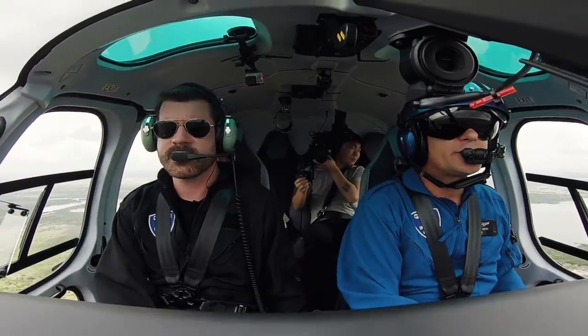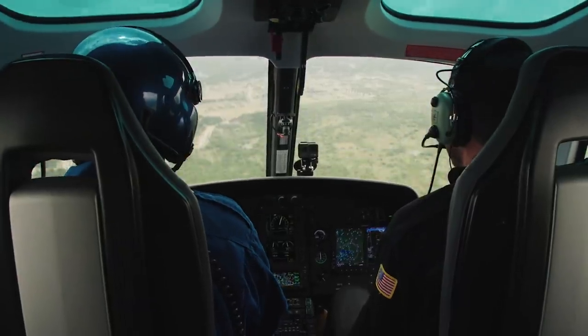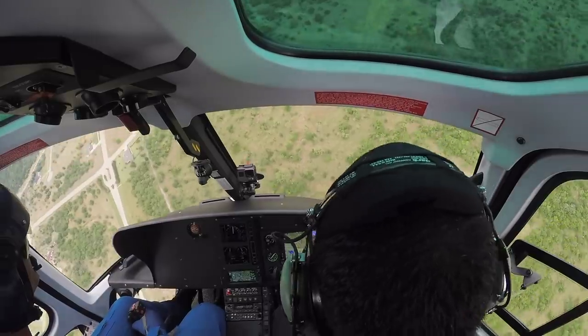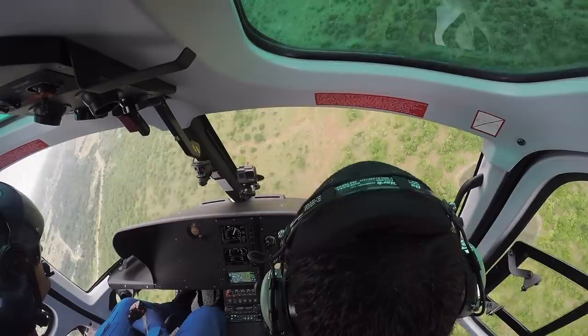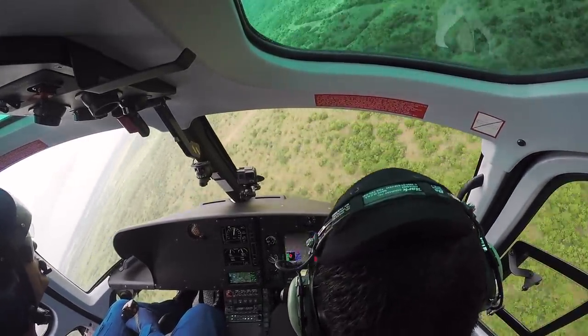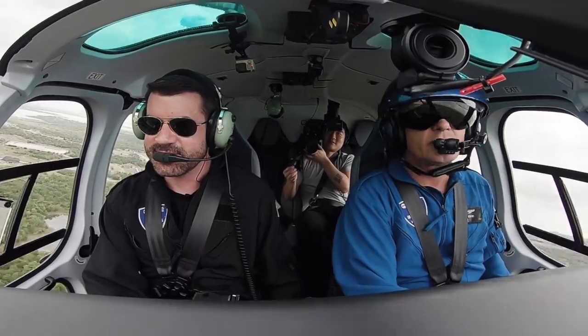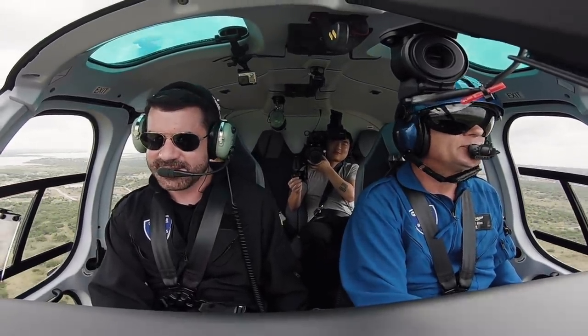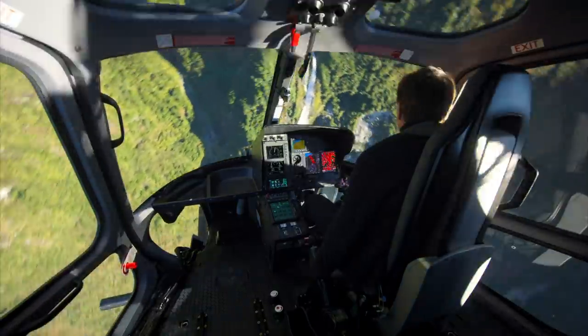But we can get pretty close. Matt is pointing us straight down with a lurch that feels like a roller coaster. The terrain warning means: please don't crash into the rapidly approaching ground. I feel like I understand why Cruise wanted to fly his own stunts — it's the only way to make this look fully real.